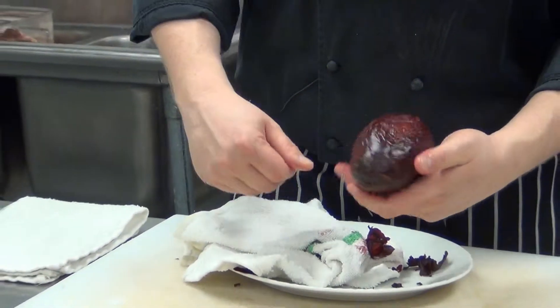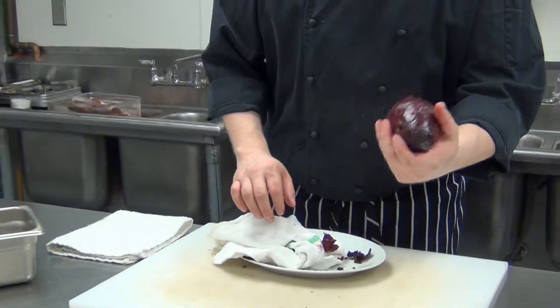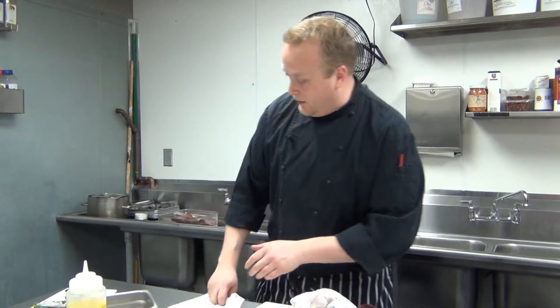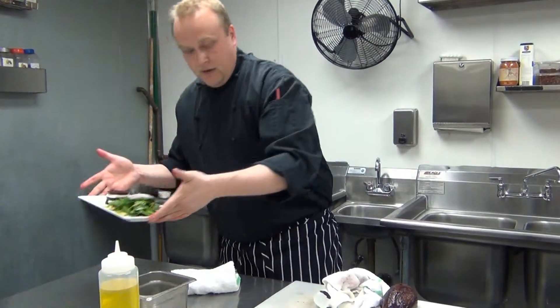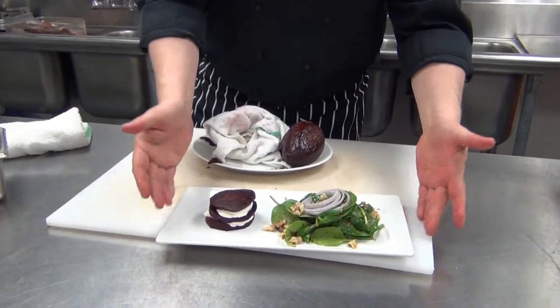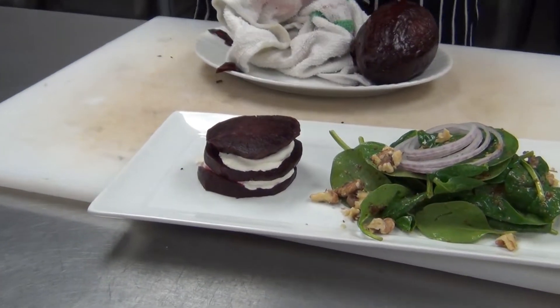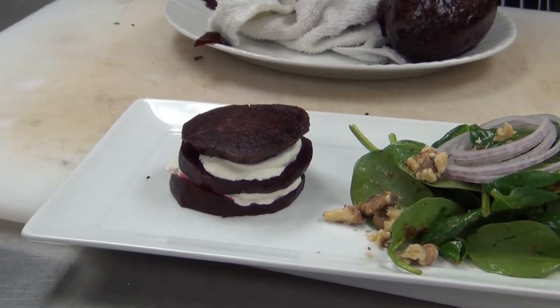Very easy process. Now that could be sliced or cubed or whatever you want. I promise you you'll never eat a canned beet again. What we do with our roasted beets here is we slice them, layer it with a little farm fresh goat cheese and a little spinach salad with a honey mustard dressing and toasted walnuts.